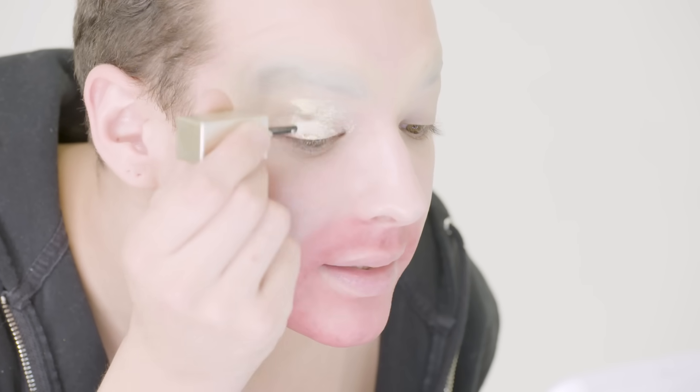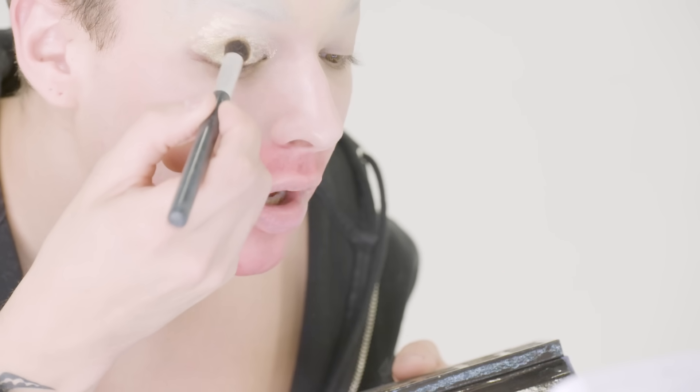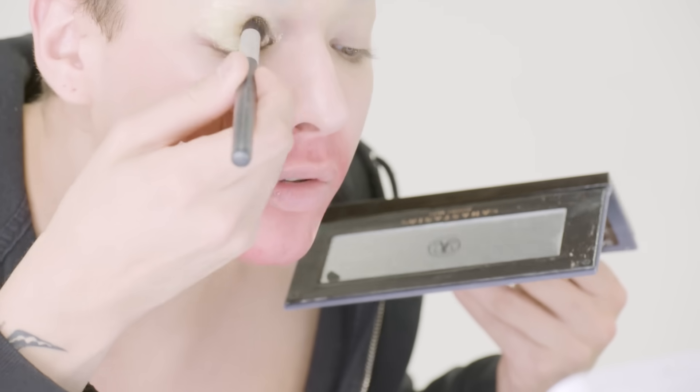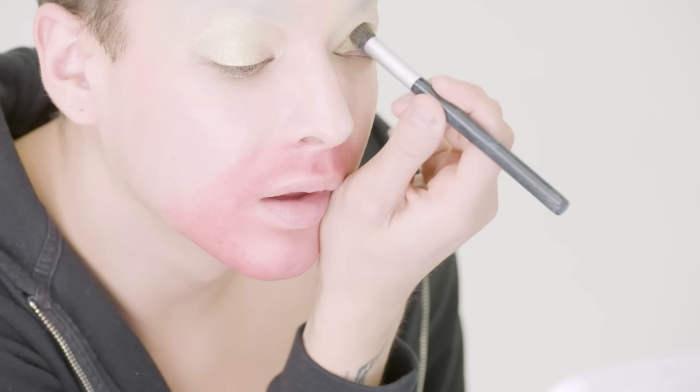The cool thing about a look like this — kind of going off of a Pat Galliano Dior moment — is that it doesn't have to be super clean, it can be a little bit messy. I'm gonna use the color Electric from the Subculture palette from Anastasia; it's got a nice green sort of shimmery tone to it, super pretty. Now I'm taking another one of these liquid eyeshadows in Gypsy and angling it down towards my nose to create that 30s silver screen starlit, sad girl look.